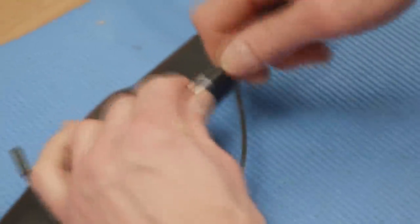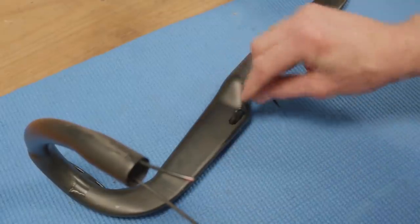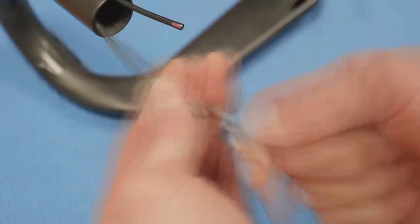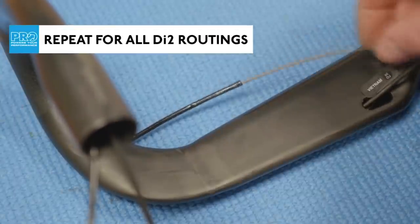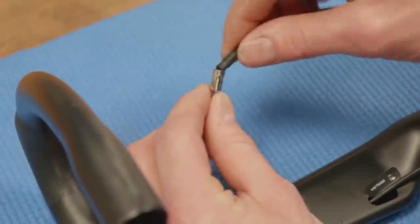In fact, most modern bikes have got split versions of the headset spacers so that you can actually work on the cables mechanically fairly easily.